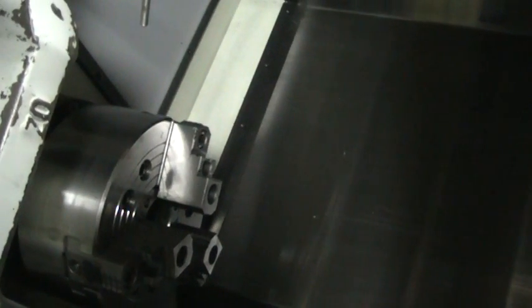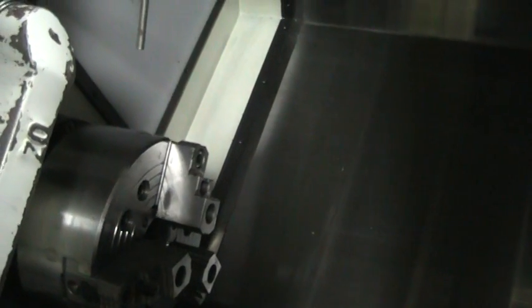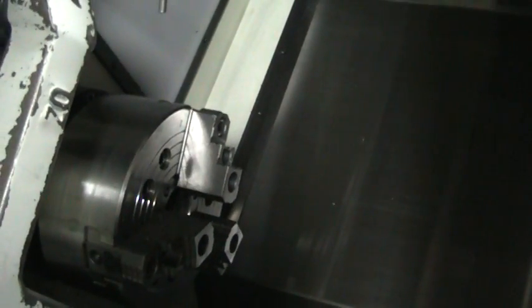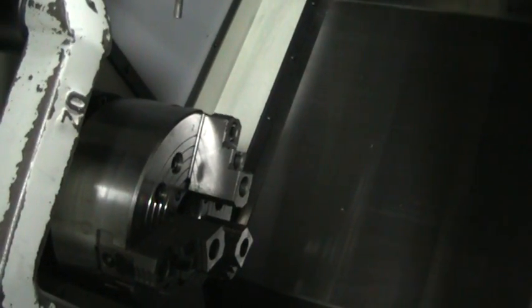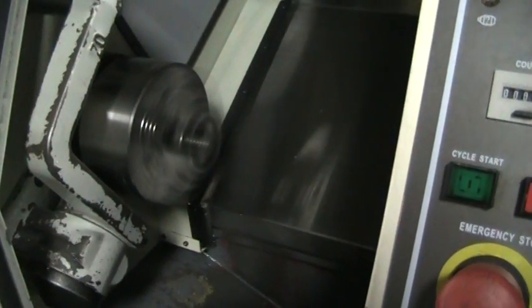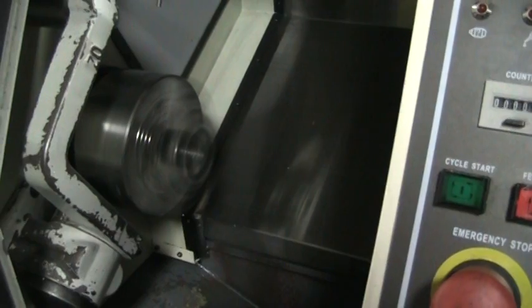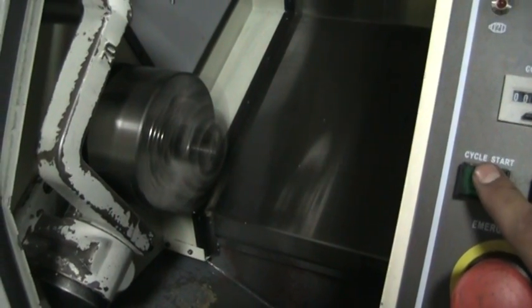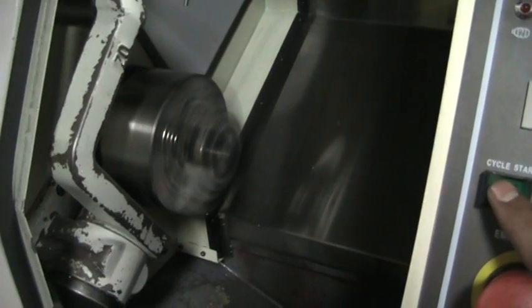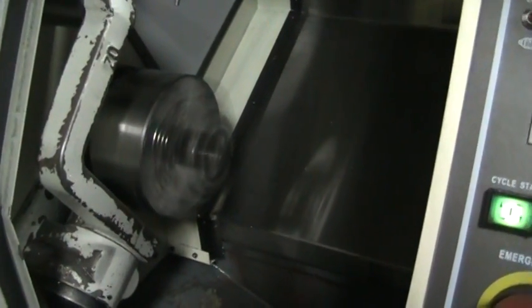And then we're going to do a little bit more spindle speed there. 3000. That's actually at 3600 right now. And we'll stop it.